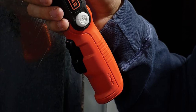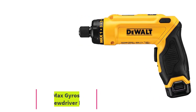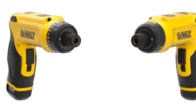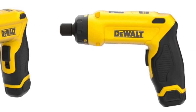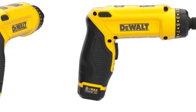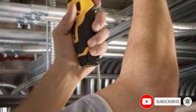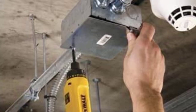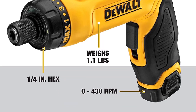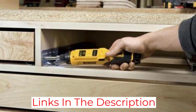At number three: the DeWalt 8V Max Gyroscopic Electric Screwdriver Kit, which might be one of the most flexible screwdriver options on the market. It features a convertible handle that twists to provide either an inline grip or a pistol grip. This model has no trigger or activation button — a twist of the wrist activates the gyroscopic action, driving the screw until the user twists back. It comes with a battery charger, a soft carrying case, a bright LED ring around the driver bit, and a built-in battery gauge.